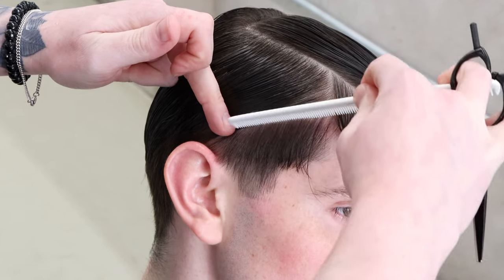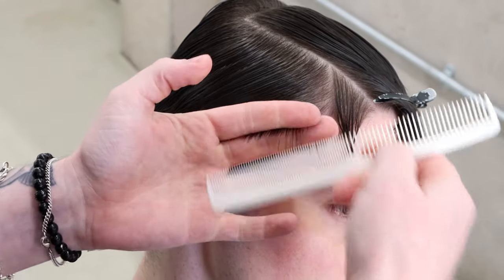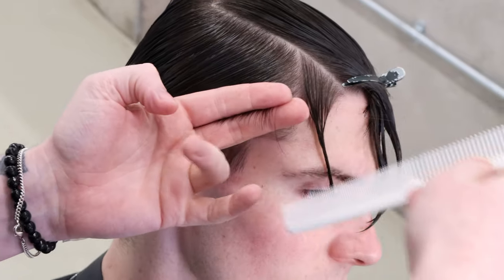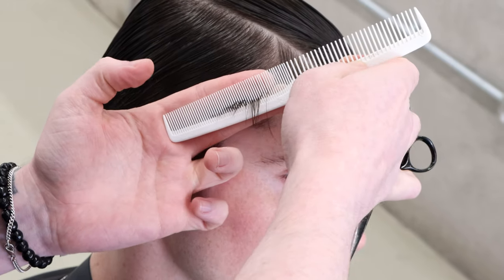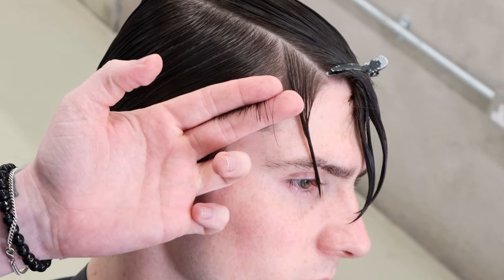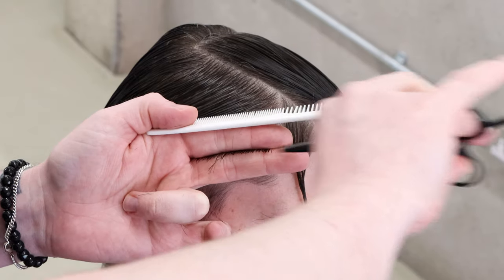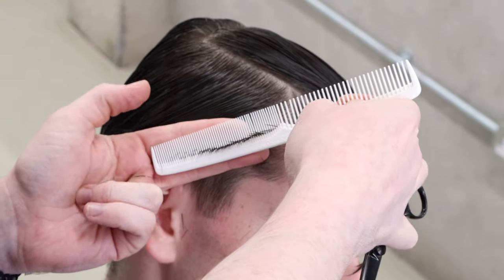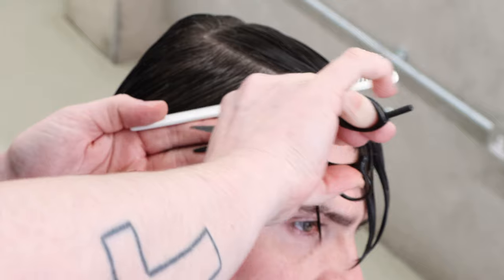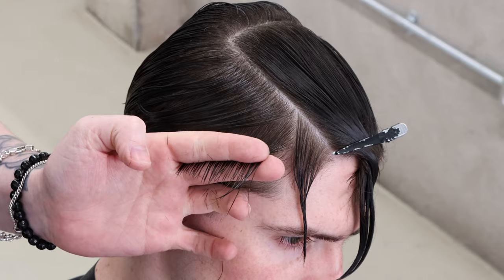The fine side of the comb goes underneath, we lift the section up, and tilt the head away from me ever so slightly. I want to bring everything nice and flat — the cut line is nice and flat because it doesn't justify any excess length or weight being built. Not looking to build any excess weight whatsoever; we work this cutting line nice and flat just behind the ear.